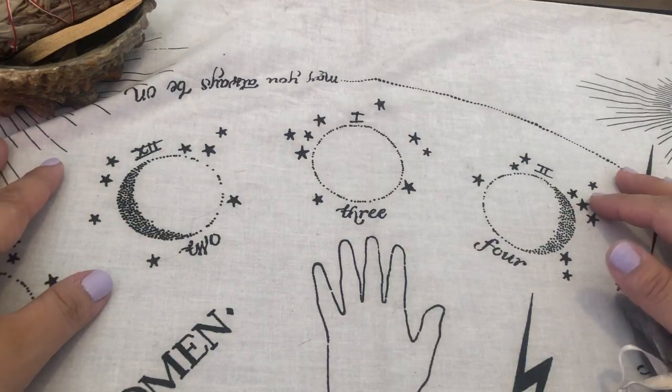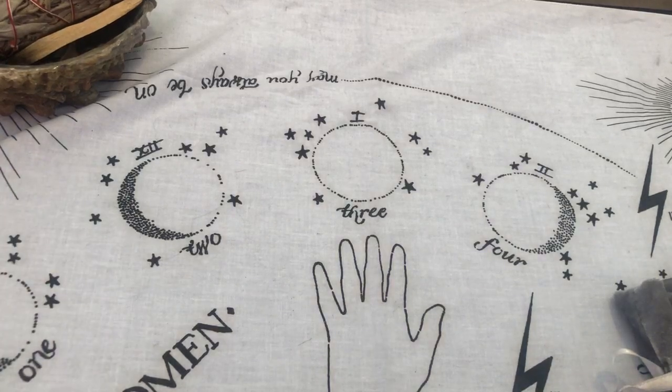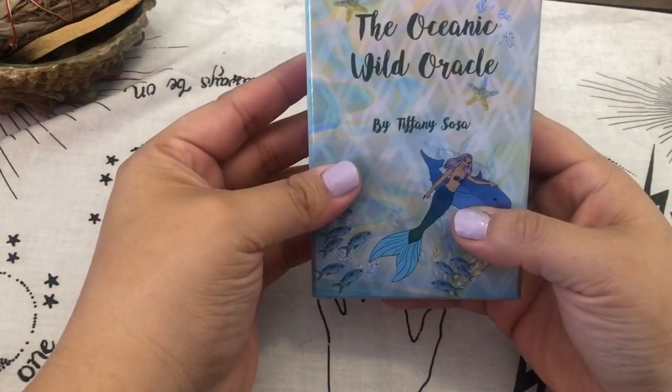Hi guys, Rosie with the Cackling Moon. This is going to be an unboxing and first impressions video of the Oceanic Wild Oracle by Tiffany Sosa.